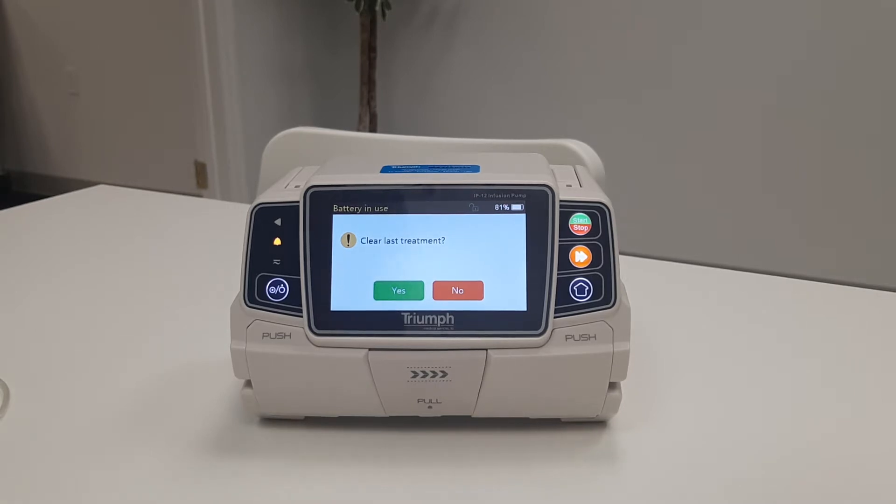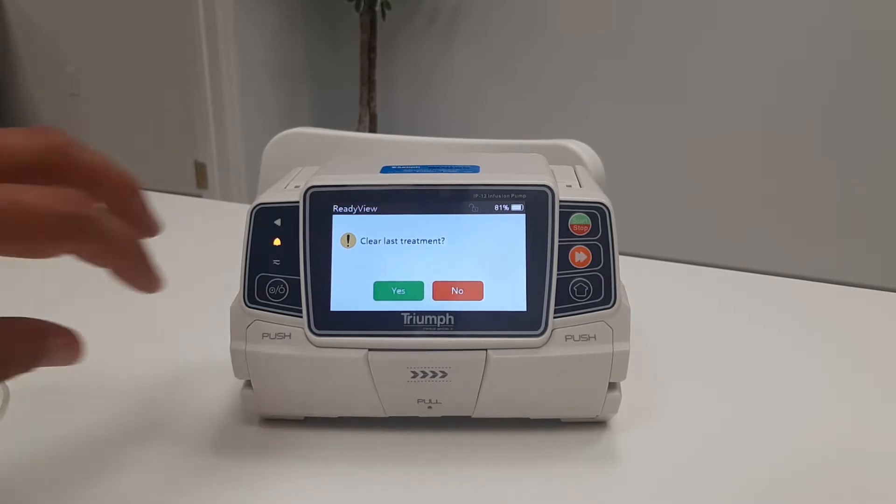The pump now prompts the user to clear last treatment. Selecting yes will clear all remaining data from the previous infusion. Selecting no will pick up where last left off from the previous infusion. If no selection is made after 30 seconds, the pump will automatically clear the data.